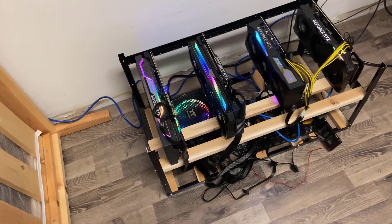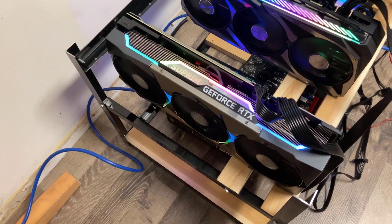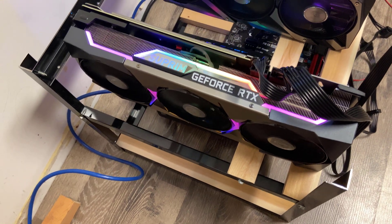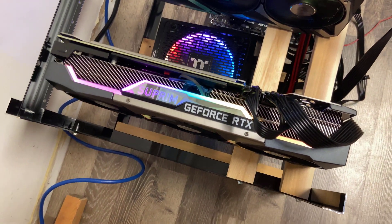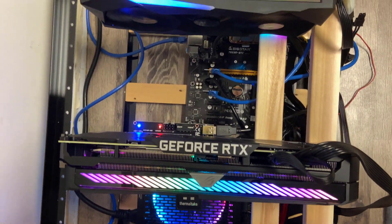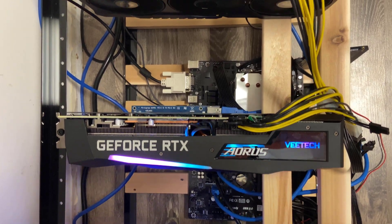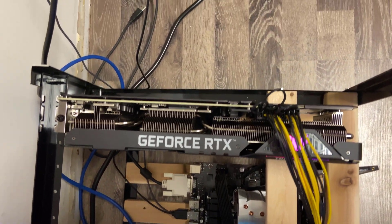We arranged the cards on the rack to have our most favorite looking on the far left. Starting off is the Supreme X edition by MSI — it has such an amazing aluminum finish. The next one is the Strix edition by ASUS, following that is the Master edition by Gigabyte, and then finally we have the Tough edition by ASUS.